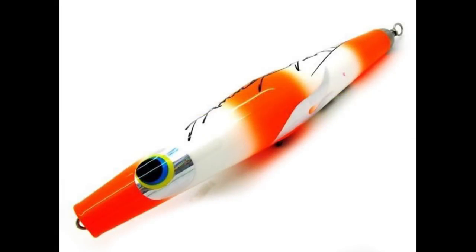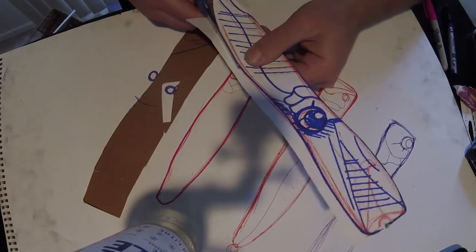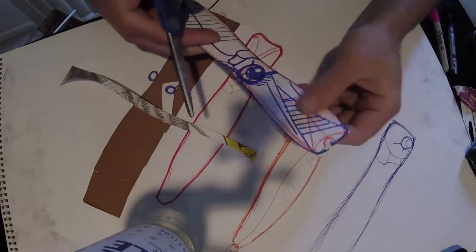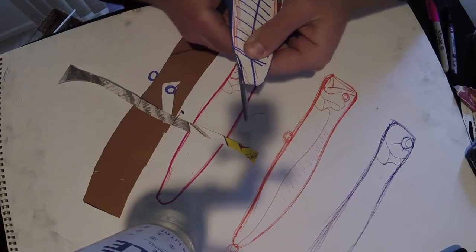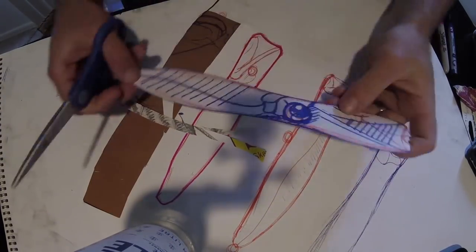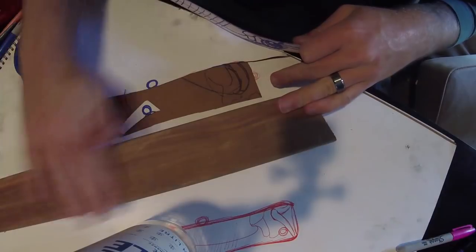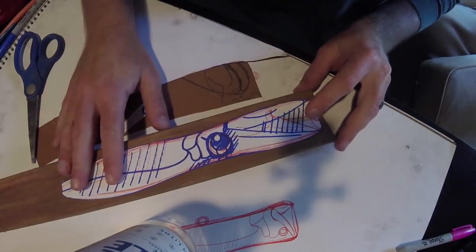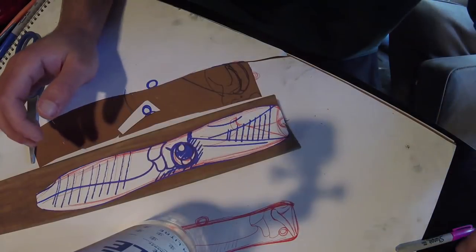There are a couple of other models like Hammerhead Toby with different varieties in terms of cup size, length, and design. But we wanted to make our own design. I do want to have a decent cut face on this one - I still want it to bloop properly and be able to work it as a normal popper, and hopefully with this design also do a bit of walk-the-dog action. It's a long design, and longer lures usually lend themselves better for that. We'll be rear-weighting it on the bottom side of the tail.